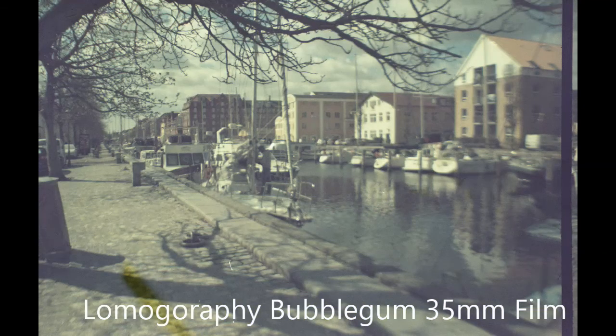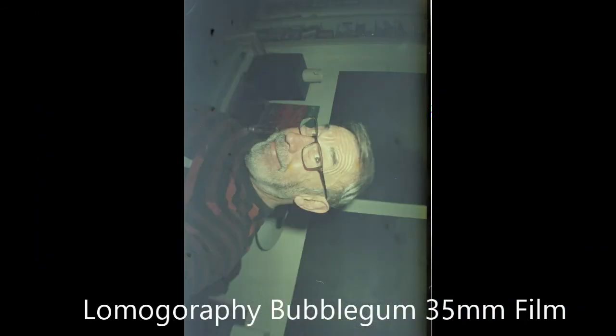And here we are — another picture taken in bright sunlight. As you can see. Fortunately, it wasn't the camera, it was the film. And coming up — yes, there's me, just to prove I was there taking the pictures.